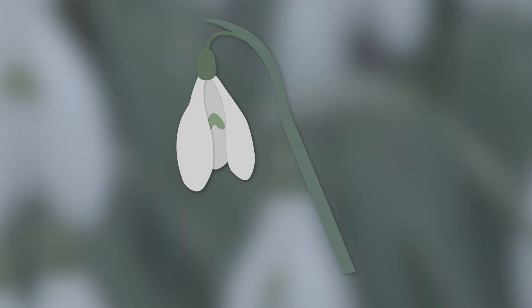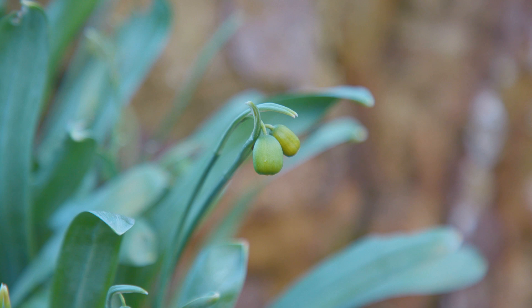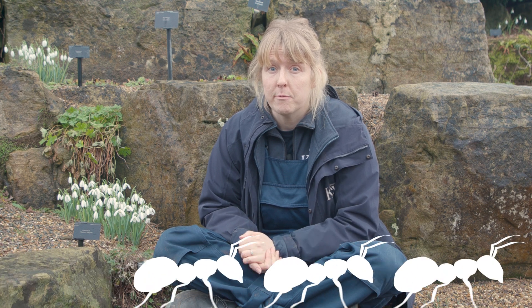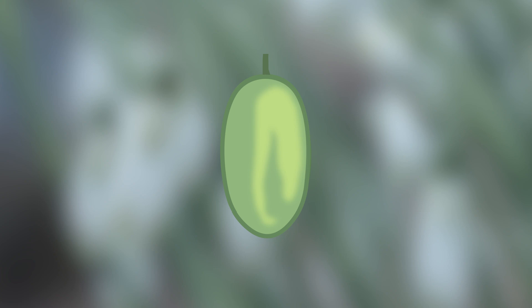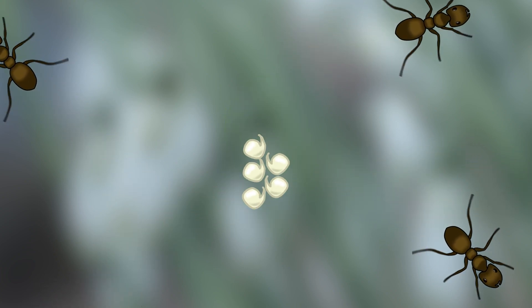Once the flower has been pollinated, they start to die back and the ovary starts to swell. The seeds inside will eventually be distributed by ants when they're fully mature. The seed has an oil-rich coating called an elaiosome, which attracts the ants. They take the seeds back to their nest and consume the coating, leaving behind the seed, which can then grow and form a new population of snowdrops.